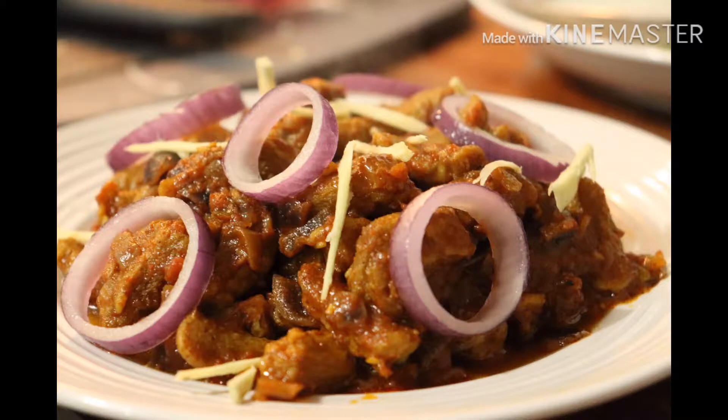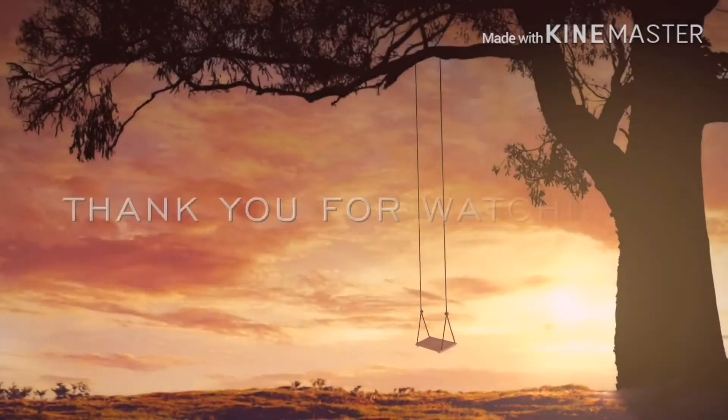You can eat it with chapati or paratha. Hope you guys will like it. If you did, please don't forget to subscribe to my channel. Thank you.